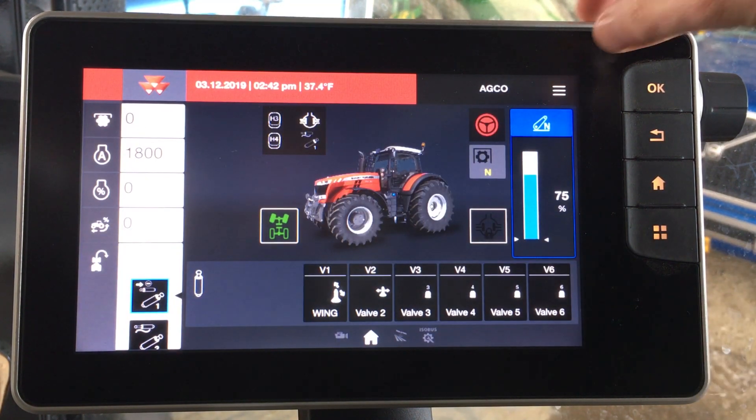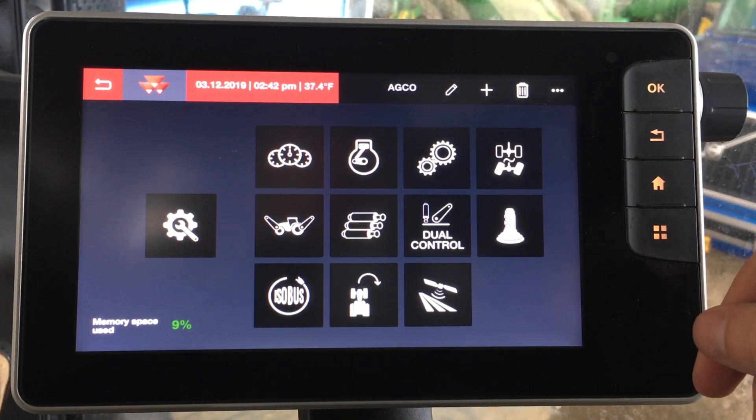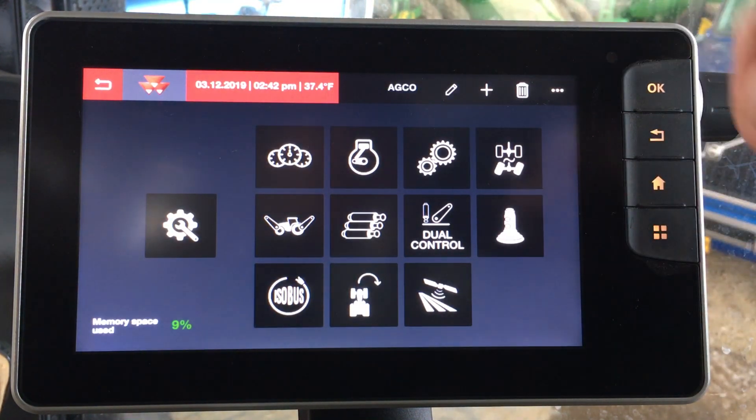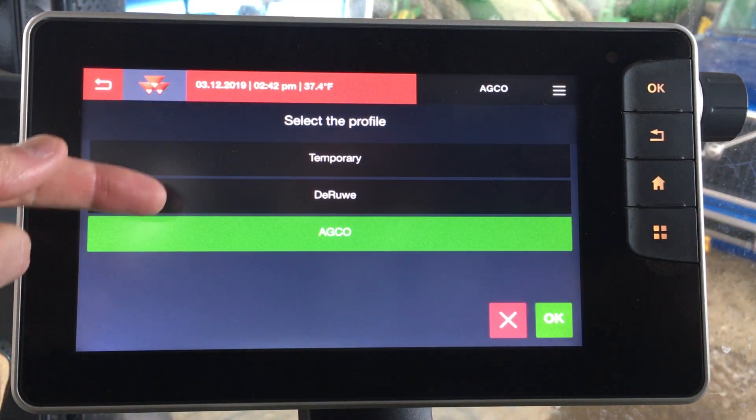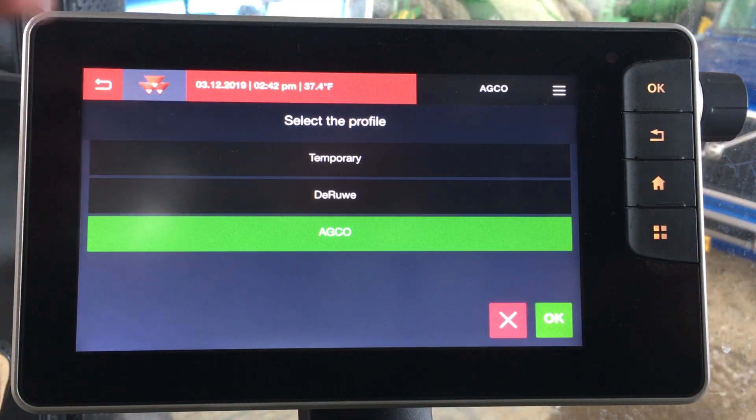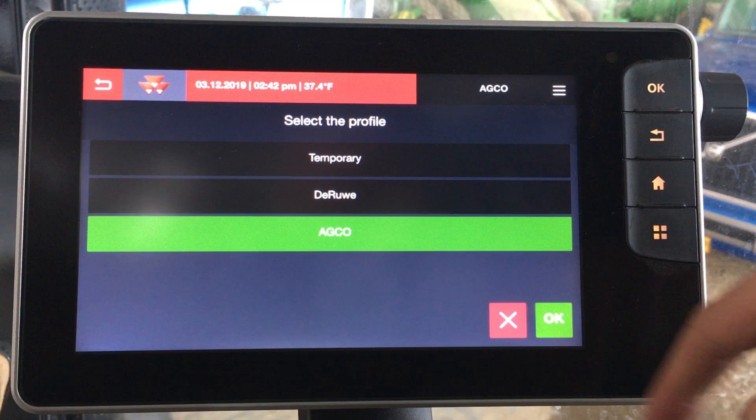Also in the Datatronic 5 is the ability to save user profiles. Right now we're on the AGCO profile — we can tap this button and pull up all of the saved profiles and select them based on maybe who's operating the tractor or what implement you have plugged in, as these will pull up all pertinent tractor settings.